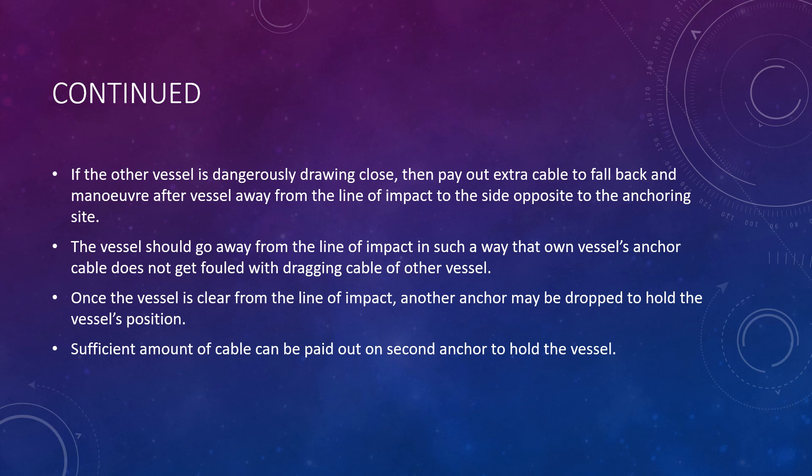I hope this video was useful for you to understand what dragging of anchor is, how to determine when your own vessel's anchor or another vessel's anchor is dragging, and what actions should be taken whether your own vessel is dragging anchor or the other vessel is dragging and you are in the line of impact.